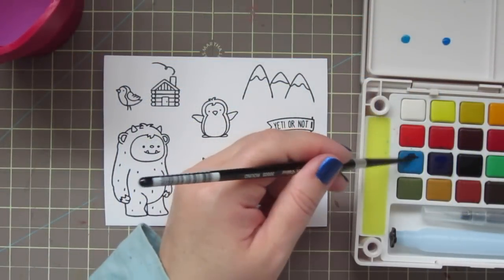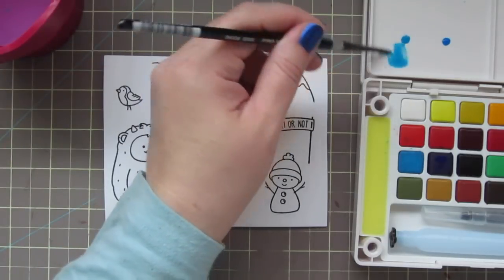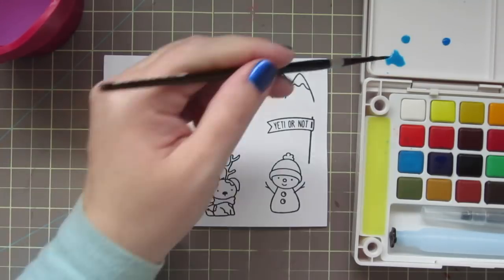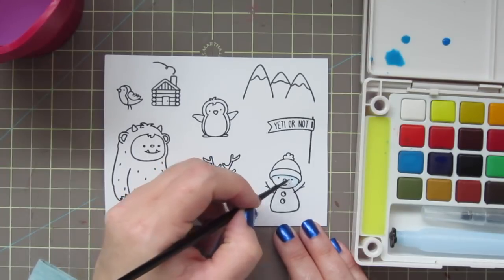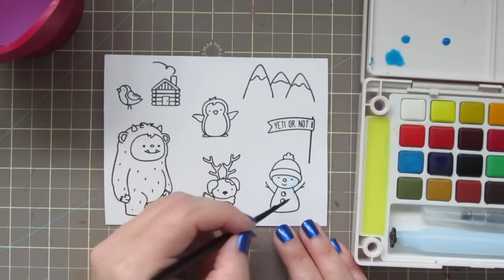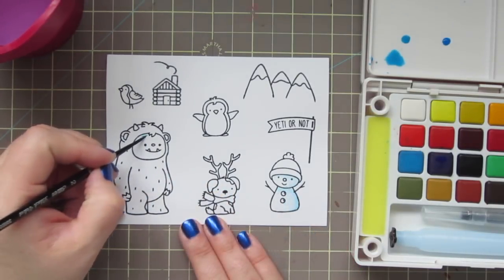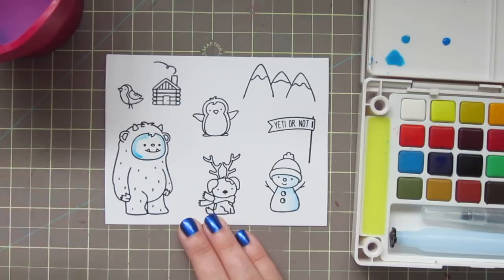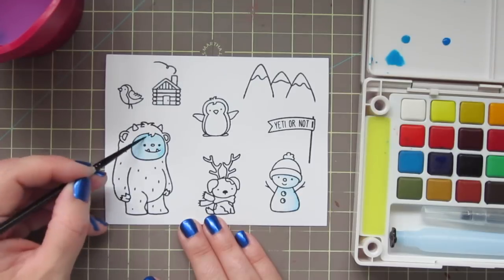Moving on to my images, I have quite a few stamped out because I want to use these to make a scene card. I stamped these on some Tim Holtz watercolor cardstock as well, but I did use the smooth side. This paper has a smooth side and then a side with more tooth. I like to use the side with the tooth for the backgrounds, and then the smoother side is a little bit easier for stamping on. I'm just diluting some of that aqua color and using that to shade in my little snowman. I'm also going to color in the Yeti's face and hands with this kind of aqua blue, keeping it a little bit more concentrated around the outside of his face to add some shading, and then blending a little bit softer towards the center.